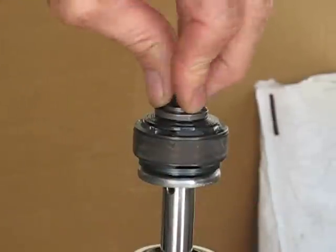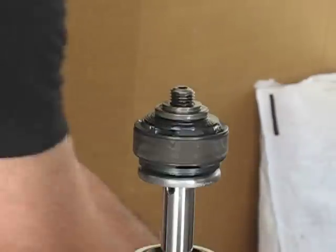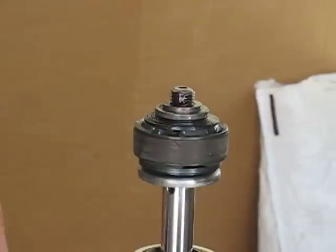So there we are, that looks good. What I'm going to do now is put a drop of red Loctite. And you want to make sure you don't bleed that stuff down into the shims.